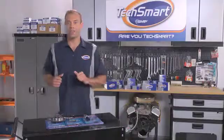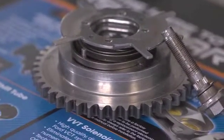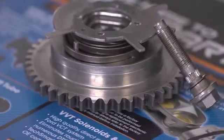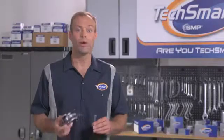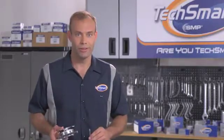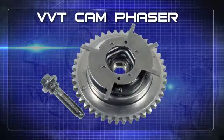First up — TechSmart variable valve timing cam phaser. How do you know when it's time to replace one of these? Some signs to look for are the check engine light, a rough running engine, valve train noise, or loss of engine power. When those things happen, reach for this camshaft phaser. It's an extremely high quality part that's a perfect fit every time.